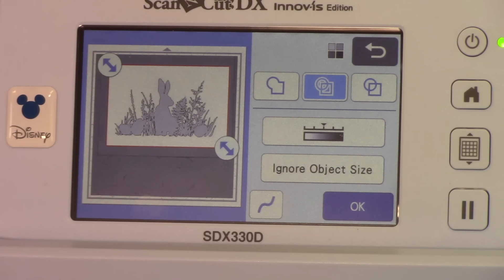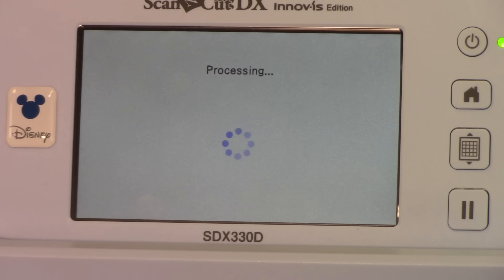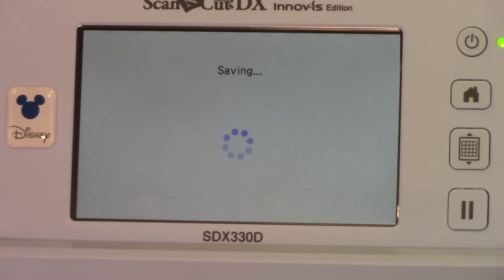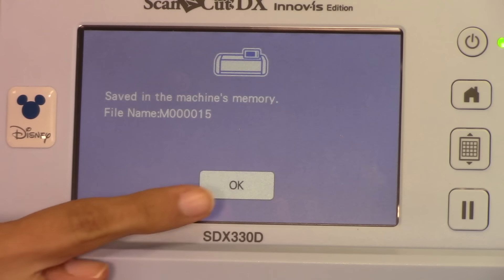She's just previewing what it's going to be. I like that — I think it looks nice. So I'm going to hit OK at the bottom. Now where do you want to save? Do we want to save to a USB, to our Scan and Cut, or wirelessly to Canvas? In this case I want to save it to my machine. It's telling you what it was saved as — you cannot tell it what you want the name to be. I wish you could, but in this case we can't. So we're going to hit OK.